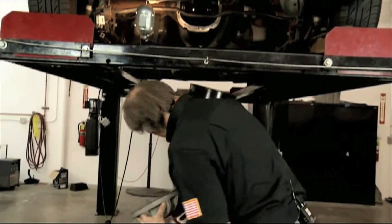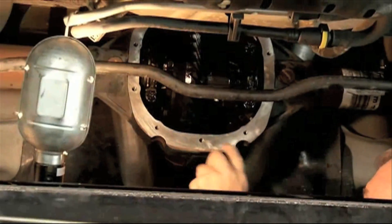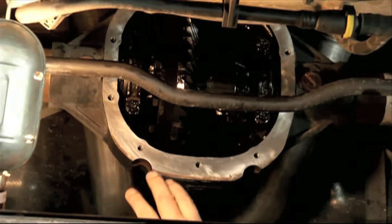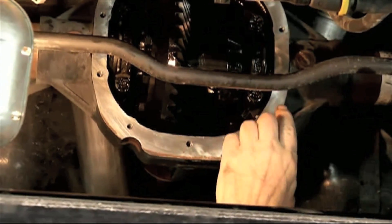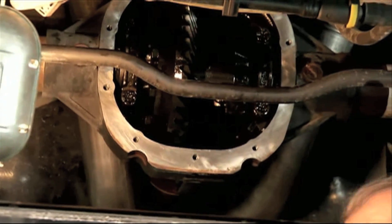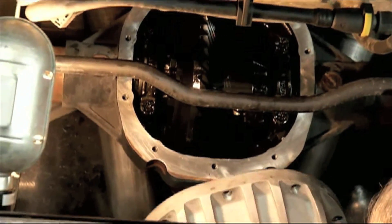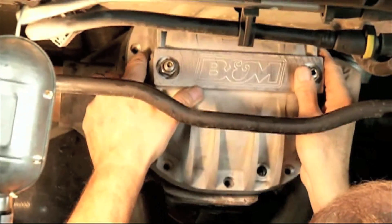This is in pretty good shape. Let's go ahead and put this up. Make sure you clean the mating surfaces off real nice and clean. We've removed the pan iron bar here so it's easier to work in there and for you to see. You want to make sure these surfaces are nice and clean — if they are and you put it together, you're not going to have any problems.